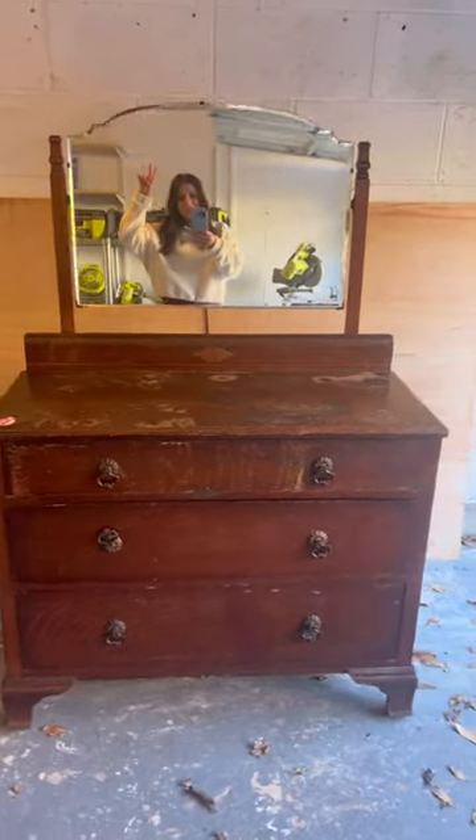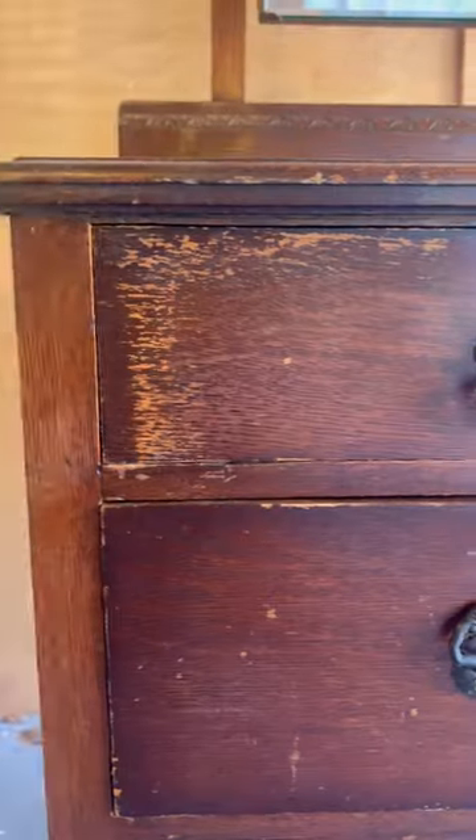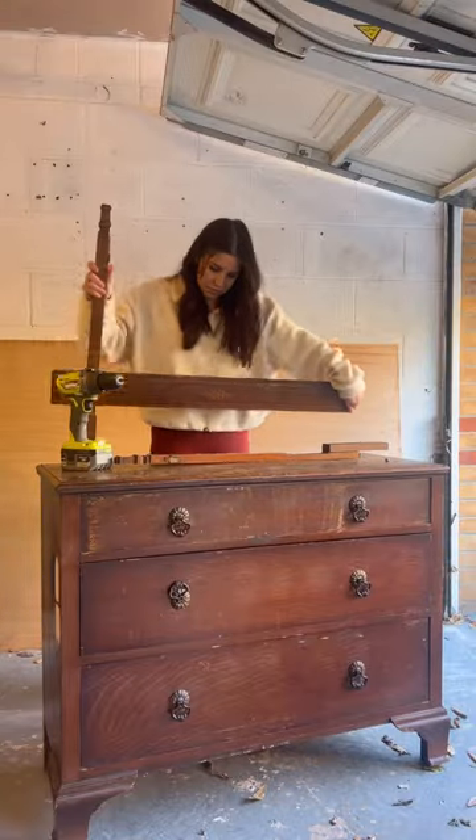Wait until you see how beautiful this dresser makeover is. This is what it looked like in the shop when I found it — it was so battered I couldn't believe it. This beauty needed a glow up.